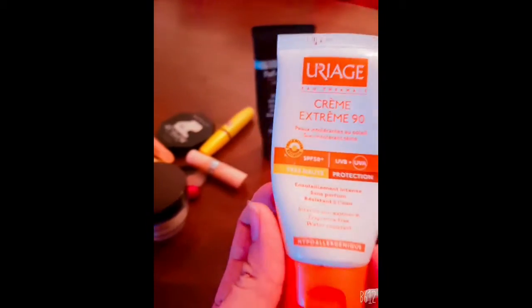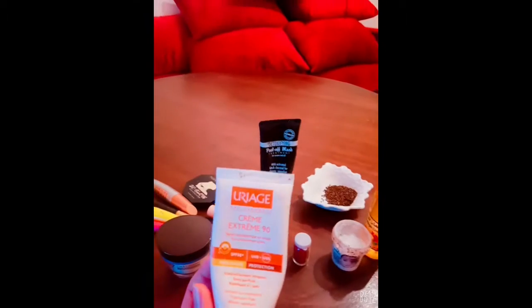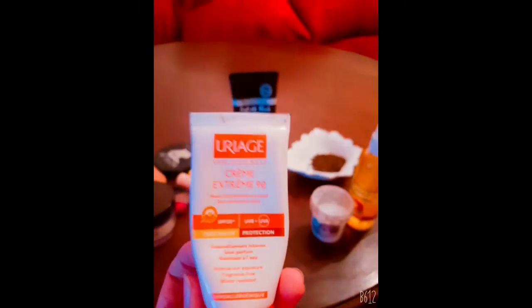If you are a white girl like me, this is what's gonna happen — your skin is gonna look flawless, like you don't have any pores, you don't have anything. It will literally look like glass.